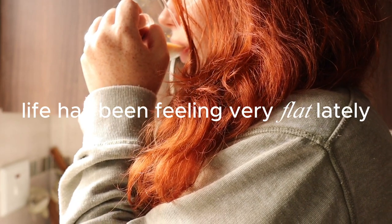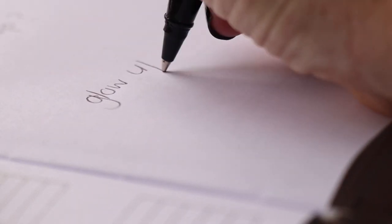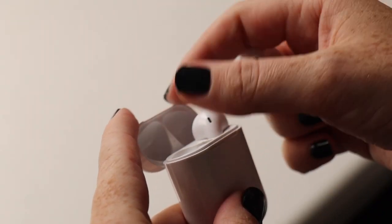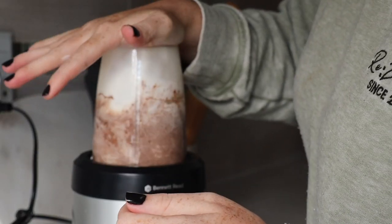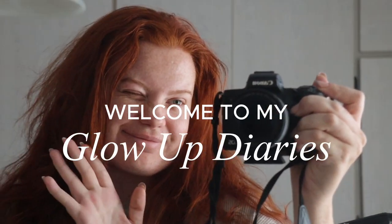Life has been feeling a little flat lately and with winter around the corner I feel like this is a perfect time for a little glow up. For me that's a physical glow up like hair, skin, nails etc. When I look put together I feel put together. The glow up is also from within - the things you can do to take care of your mind as well as your body. So transform with me externally and internally and welcome to my glow up diaries.